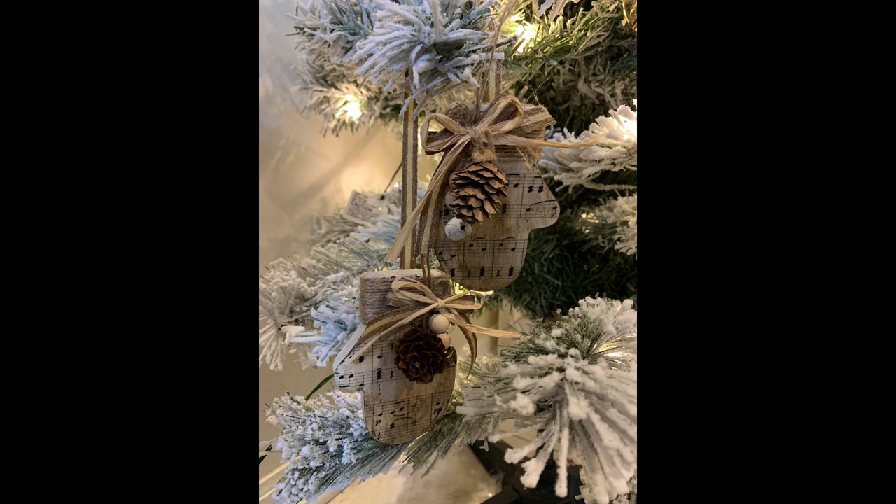These would be perfect in a wreath or even like a shadow box. I just love how these turned out, and I hope you enjoyed this video. If you did, give a thumbs up and I'll see you on the next one.